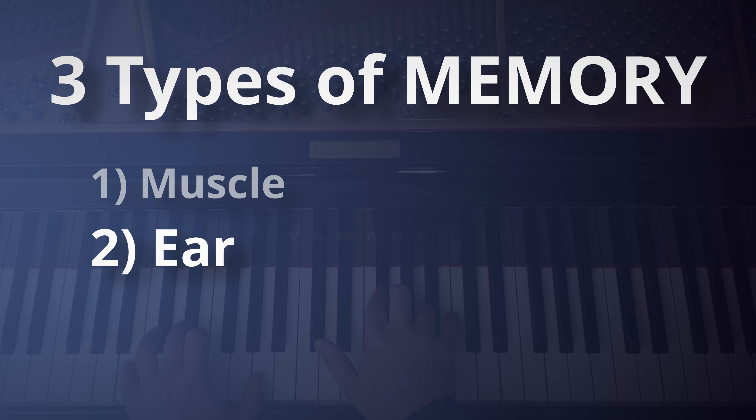The second is ear. We're not just talking about being able to listen to something and play it — we're talking about the type of memory that you develop through listening to the piece of music that you're playing. This can be really well developed even before you start playing or practicing the piece.